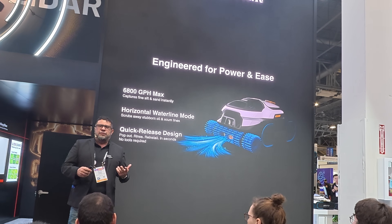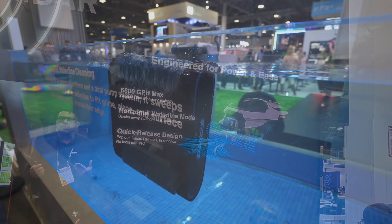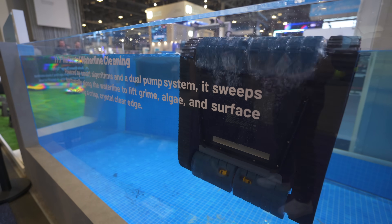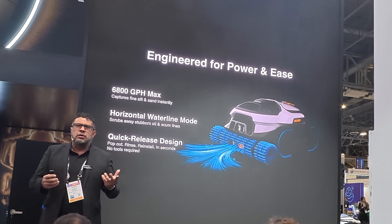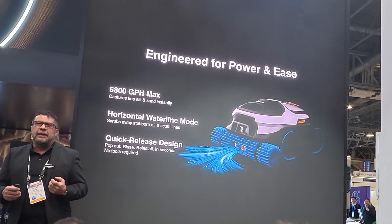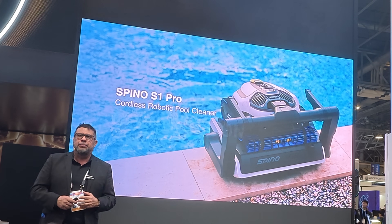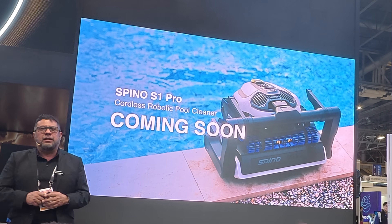The S1 Pro system also combines a high-flow suction engine, quick-release rollers, and a horizontal waterline mode to remove stubborn silt, oil, and scum. It delivers stronger clean performance with easier maintenance, keeping your pool clean every day. We can't wait to launch this exciting new product later this year - stay tuned and check out the website.